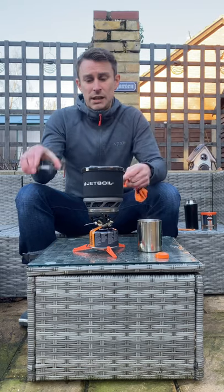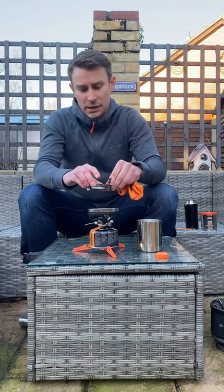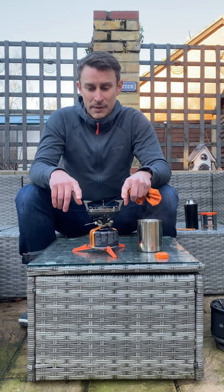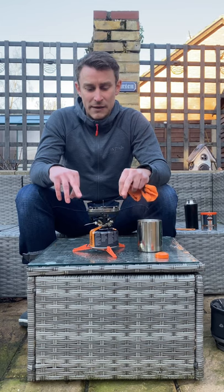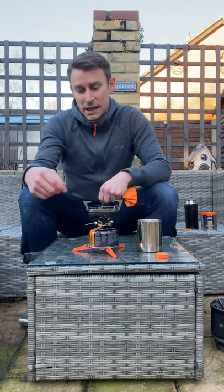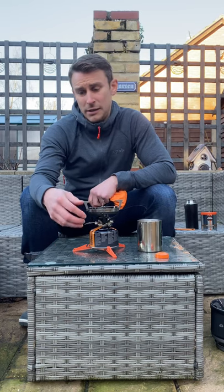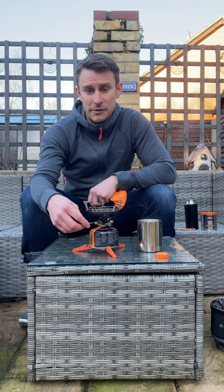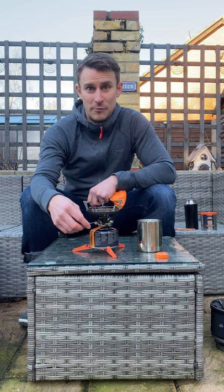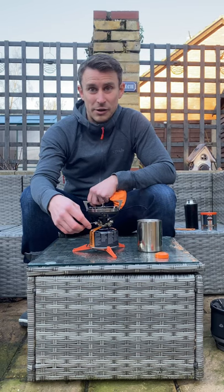I've actually used this for the Jetboil Summit Skillet. It just sits on top and locks in place — the base of the Summit Skillet is designed so it fits onto these little serrated edges. The Minimo's got such good simmer control, especially lower down you can really simmer properly, slow cook your food, which is brilliant. Especially when you compare it to a Jetboil Flash or Zip, where you can't really cook on them — you're just boiling water, and I've seen people try to cook on them and it's pretty frantic.